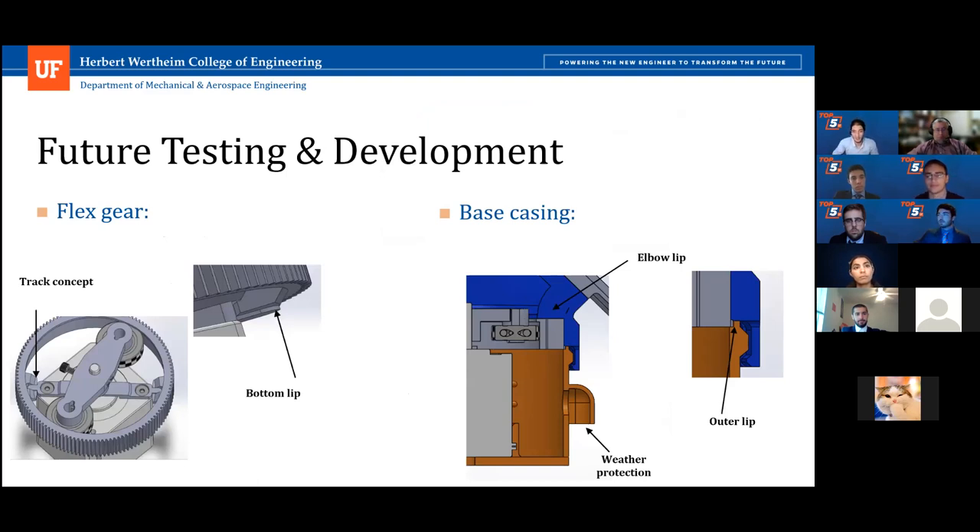For the future, the flex gear is modified to be comprised of two parts to absolutely ensure it does not rotate, which we suspect was one possible reason for targeting inaccuracy. The base has a lip surrounding the drive gear to ensure it does not translate in the drive gear's plane, which is the most probable mechanical reason for targeting inaccuracy. A thin lip was also added to the elbow to make sure the flex gear does not travel vertically. A simple cover was also added to the wire exit for protection of wires and internal components against weather.